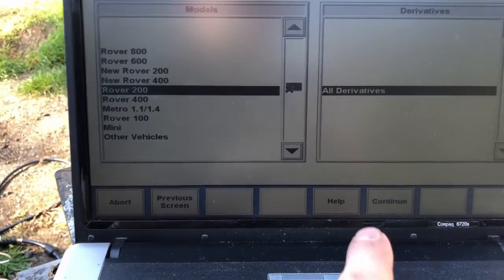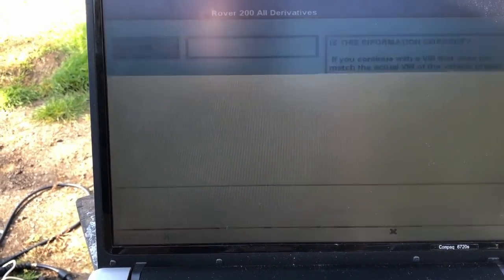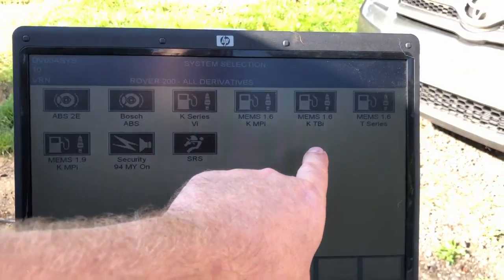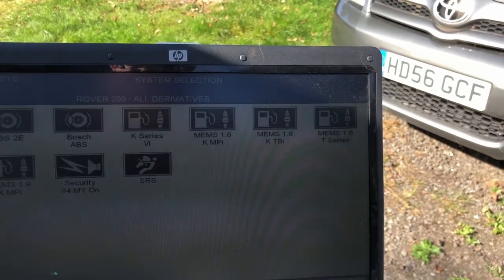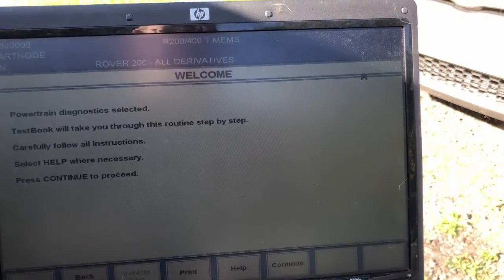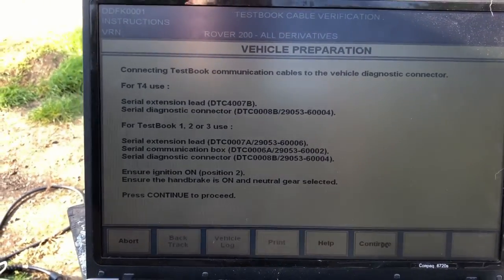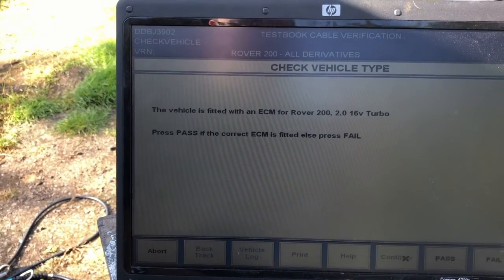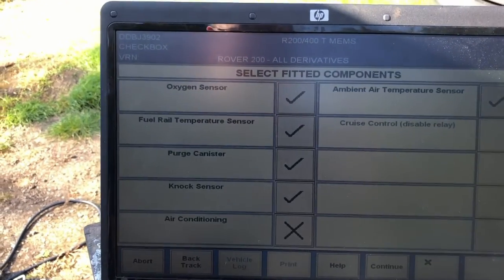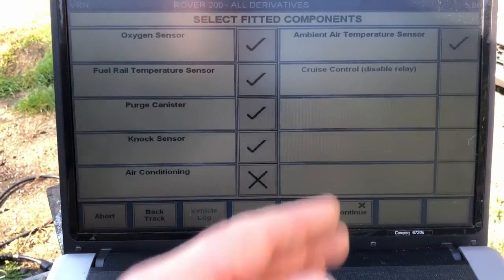We select Rover 200 all derivatives. I need to make sure I've connected the right car. It asks what we're connecting to - we want MEMS 1.6 T-series. There's also MEMS 1.9 K-series, security, and other things. So we select MEMS 1.6 T-series. It steps through the setup and confirms: the vehicle is fitted with an ECM for the Rover 200 2-litre 16-valve turbo, which is correct.